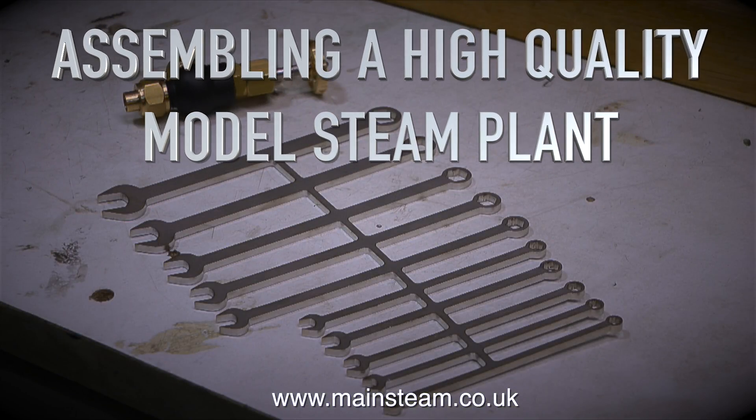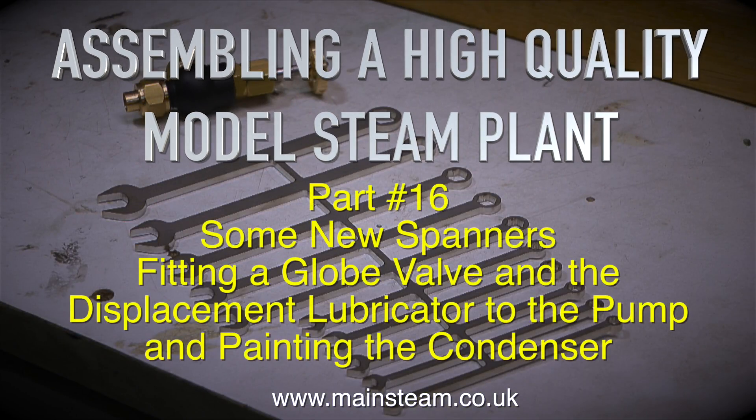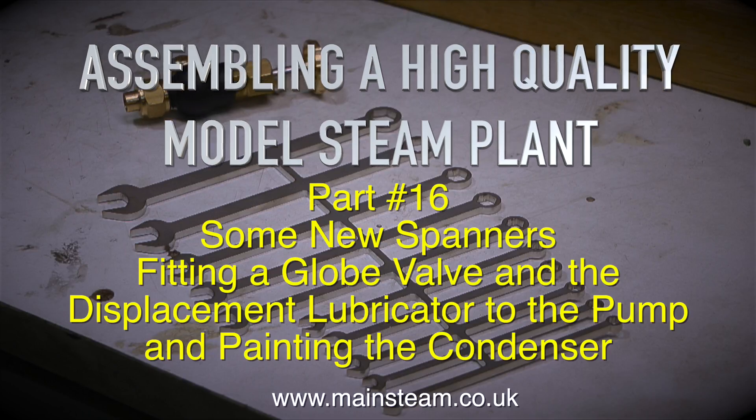Assembling a high quality model steam plant, and already it's part 16. This episode covers some new spanners, fitting a globe valve and the displacement lubricator to the pump, and painting the condenser.